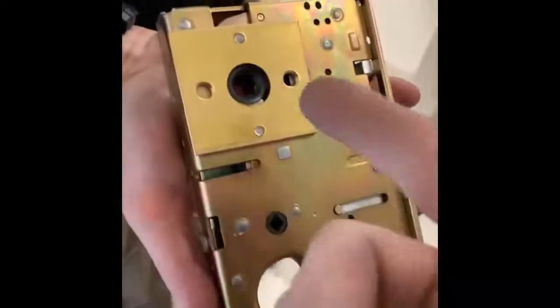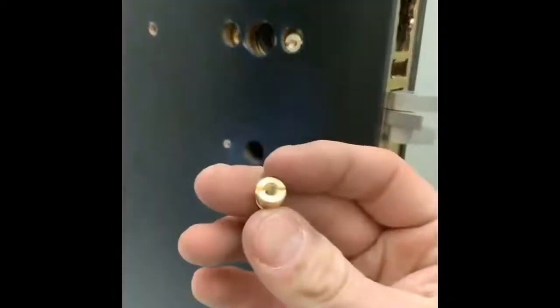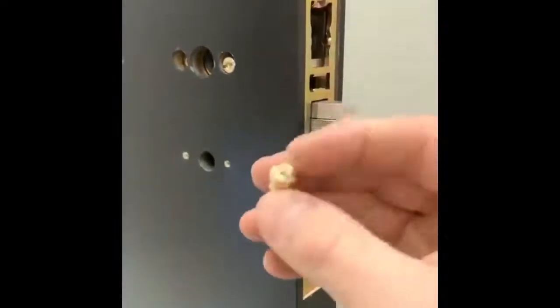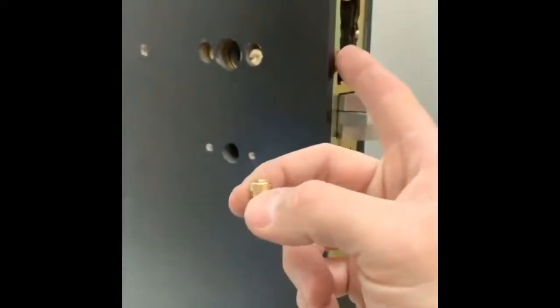The next step is you're going to want to put these plates on that come from Chant — this is like an adapter plate. So you put that on the body of the lock here, and I'm going to show you why that brass plate is even on there in the first place.